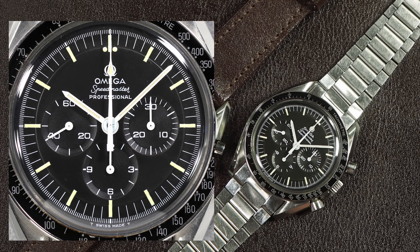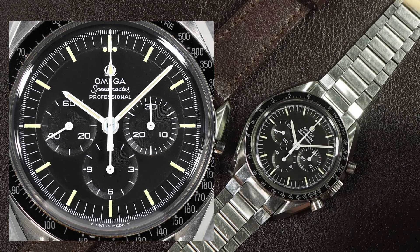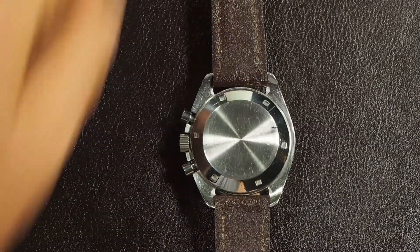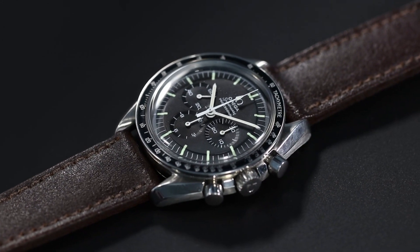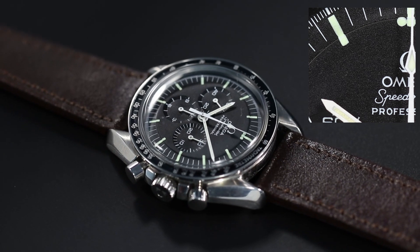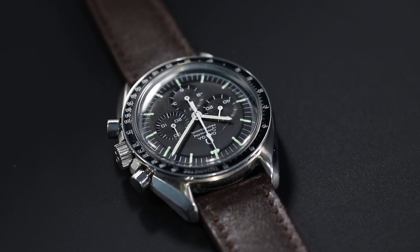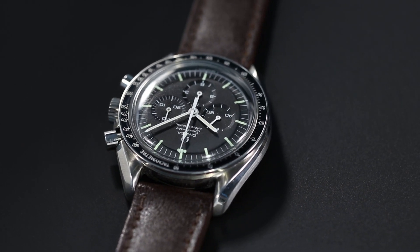Who would have thought that you could go down this rabbit hole of different color blacks in a black dial - but you can, especially with these Omega Speedmasters. It's why I have a lot of fun with them. We're going to concentrate on this watch first, which is a later 69. The loom is slightly greenish - it's not unusual for these later 69s to have a slightly greenish loom. So let's go back to my methodology.